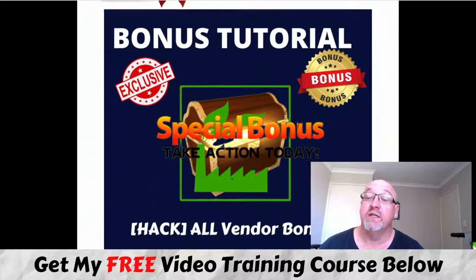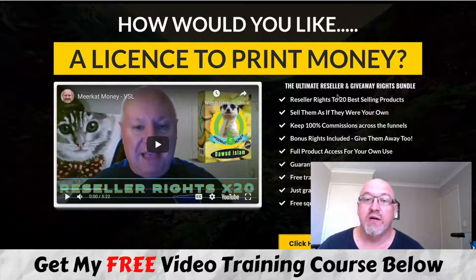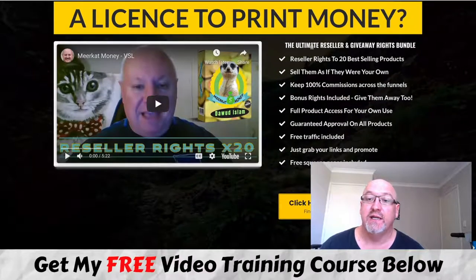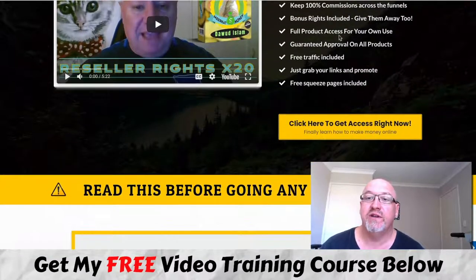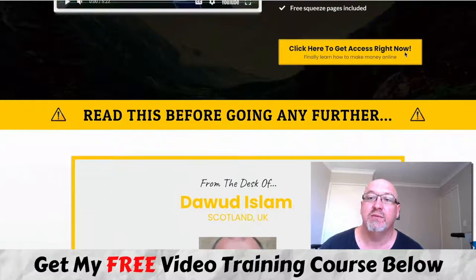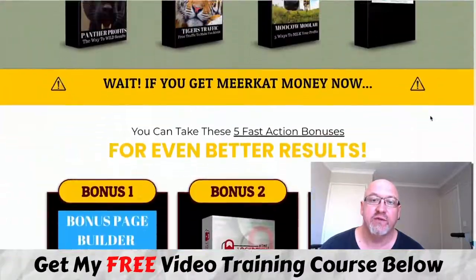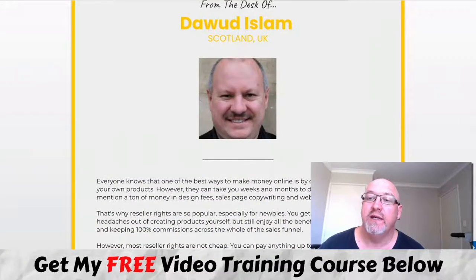Let's have a quick look at the sales page. Dawit is generally not overly long with his sales pages — straight to the point. 'How would you like the license to print money?' — it's the ultimate reseller and giveaway rights bundle. Reseller rights to 20 of his best-selling products, sell them as your own, 100% across the funnel, bonus rights included, full product access, guaranteed approval, free traffic included, grab your links to promote, and free squeeze pages. There's also some earnings proof and details of his bonuses.